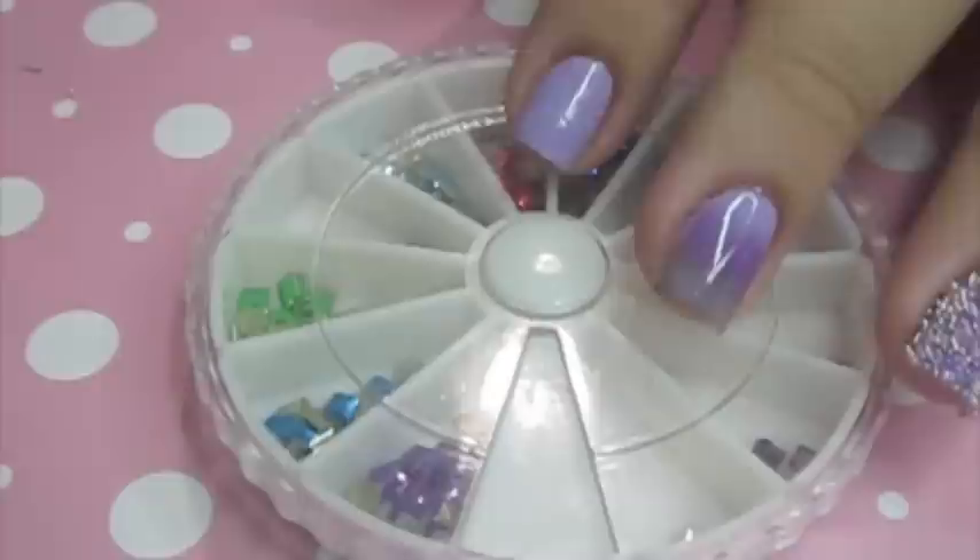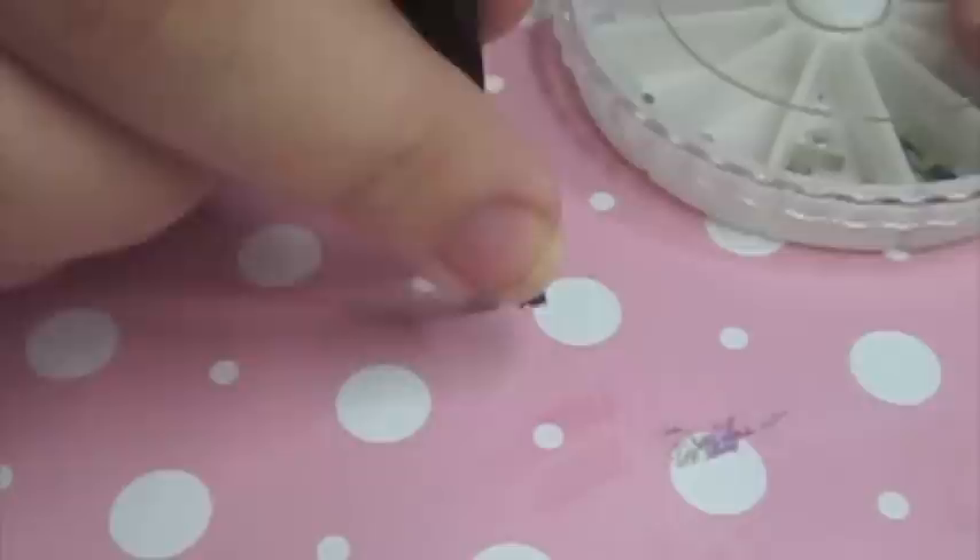Once you're done with your gradient and caviar, you put your studs on — this is just the order I do it in. These studs are from dollarnailart.com. You have to spend a minimum of $25 on the site, which is the only downside, but everything is a dollar. I got a set of 12 colors and a lot of other things — they have studs, rhinestones, foil, and loose glitter. I think the $25 minimum is really worth it.